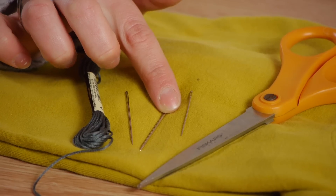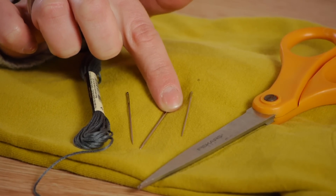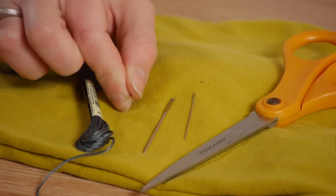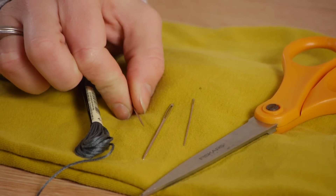When embroidering, especially with delicate or knit items, it's very important to choose the right kind of needle. It's often suggested that you use a ballpoint needle when embroidering knit fabrics. However, if you don't have a ballpoint needle at home, it's just fine to use a regular needle as long as you're careful to watch for any snags.